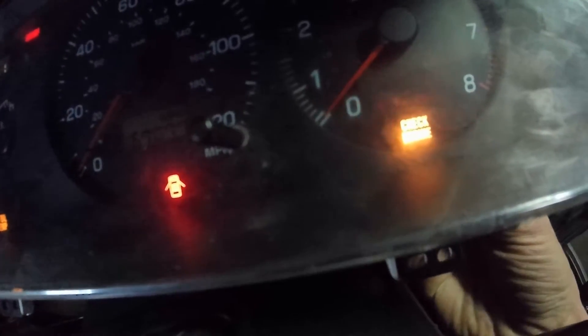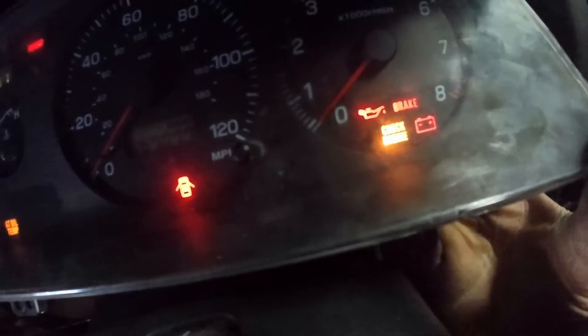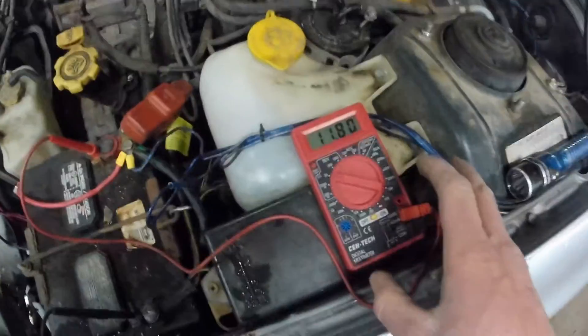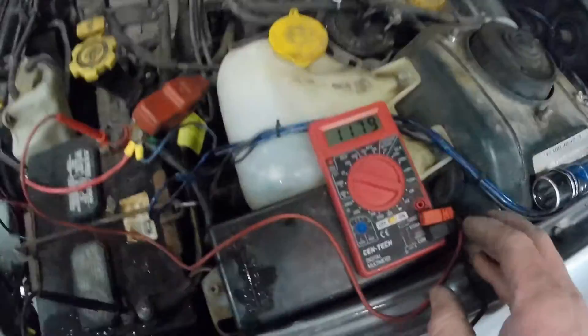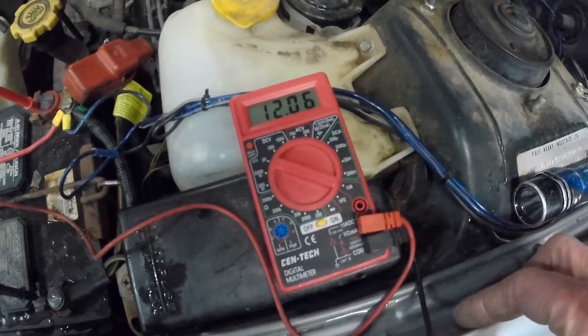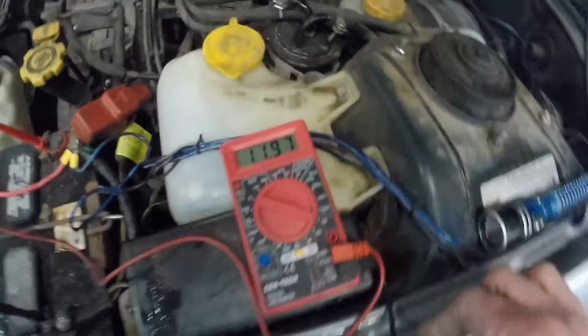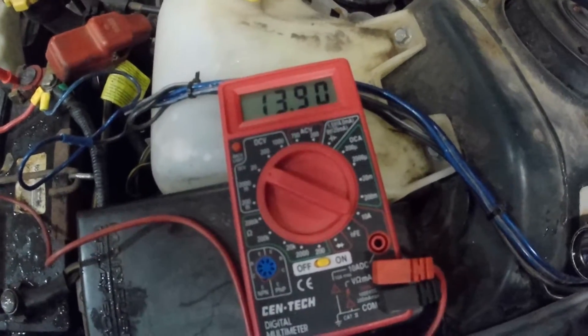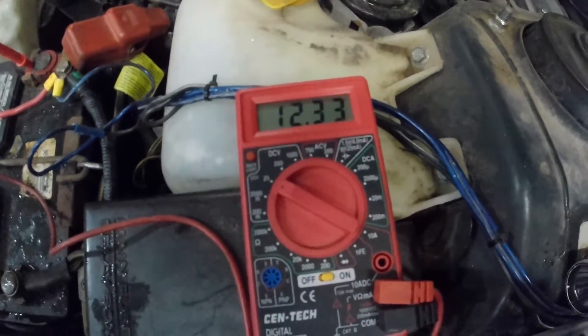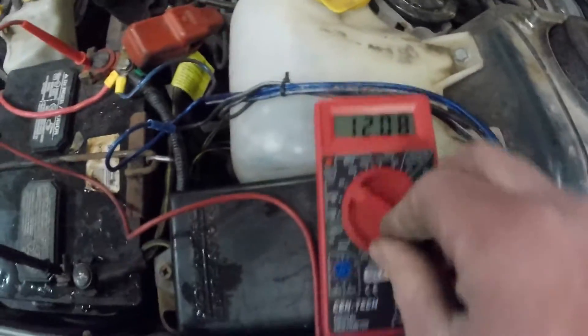Now it went back off again — there's something wiggly. I probably have a bad connection on the back of the circuit board here. This is with the light not working and the bad connection in the gauge cluster. You can even hear the RPMs change, and then it jumps back up to 13.9 volts when you wiggled the connections on the back of the gauge cluster.